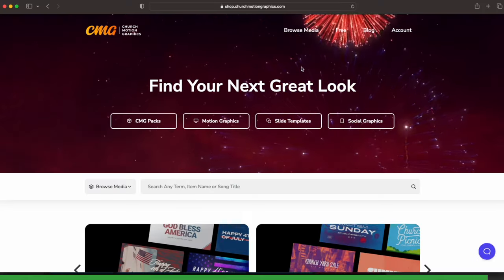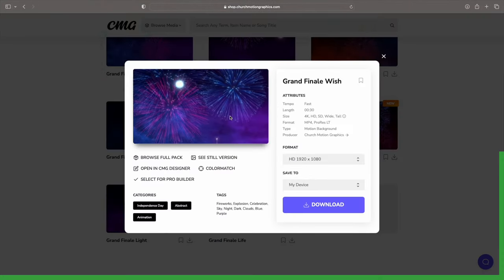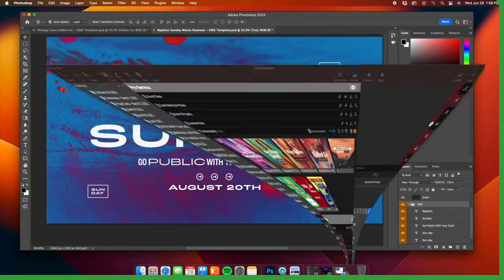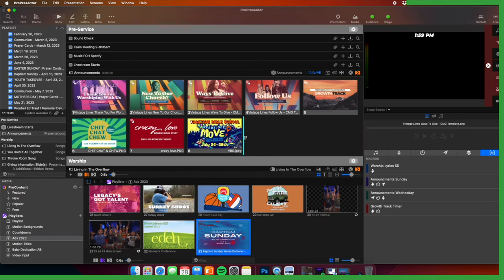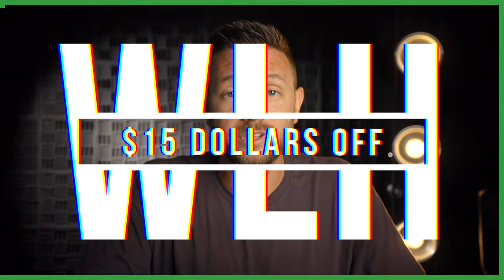Does your church have a full-time graphic artist? No. Most churches don't even have a part-time graphic artist, and most churches don't even need one with resources like churchmotiongraphics.com. No matter what you're trying to create, whether it's an advertisement, sermon series art, social media posts, or maybe you're just trying to find a really cool background for lyrics — you just search and find the one that you like. You can customize it to your specific needs. Download it, put it on ProPresenter, done. They have thousands of motion backgrounds, sermon and announcement templates, social media graphics, and so much more. If you enter the coupon code WLH at checkout, you'll get $15 off your yearly premium subscription. It's seriously like having a full-time graphic artist anytime you need them. That's churchmotiongraphics.com. Back to the video.